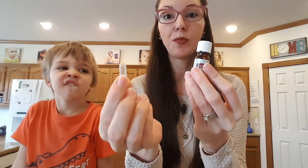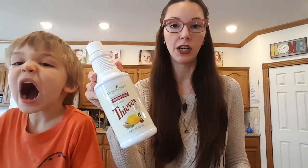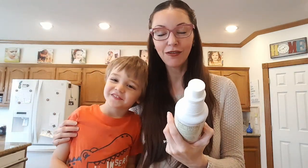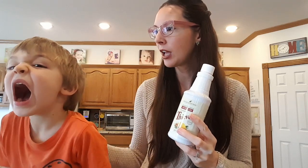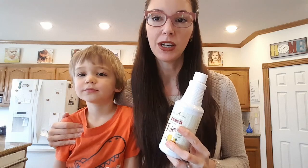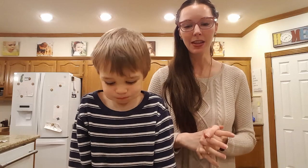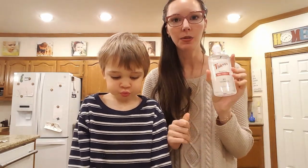Thieves Vitality is an essential oil supplement — our family takes it in capsules, especially during the winter. We put a couple drops in a capsule and fill the rest with carrier oil; it's very good for supporting your immune system. The Thieves Household Cleaner did a very good job as well, and this is what we use to clean our house. I don't feel bad letting my kids use it because it's safe, harsh chemical-free, plant-based, and it smells amazing. It doesn't have any of the harsh chemicals and poisons that a lot of other cleaners have that would harm my children.